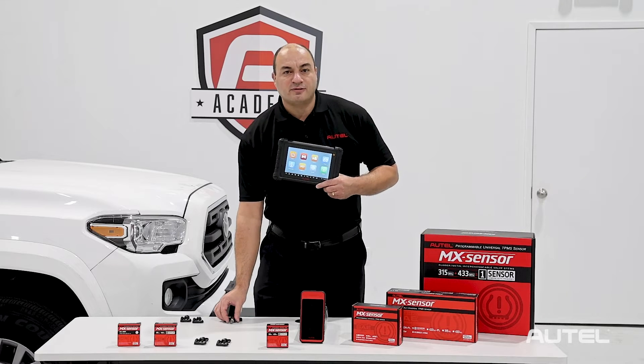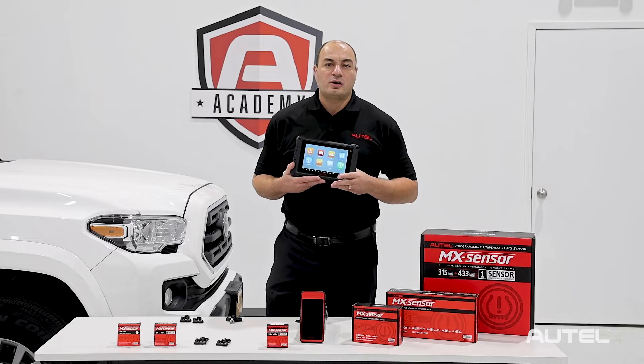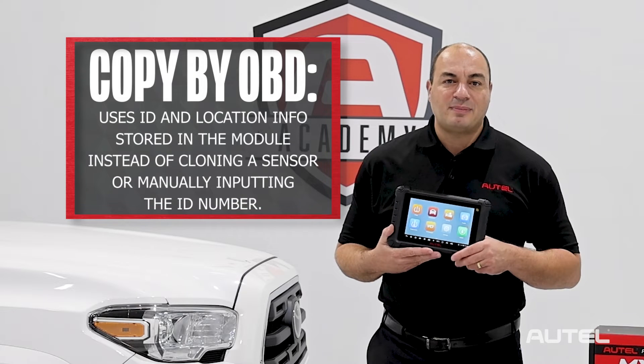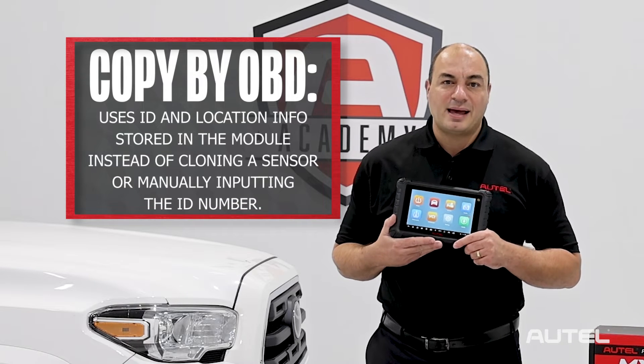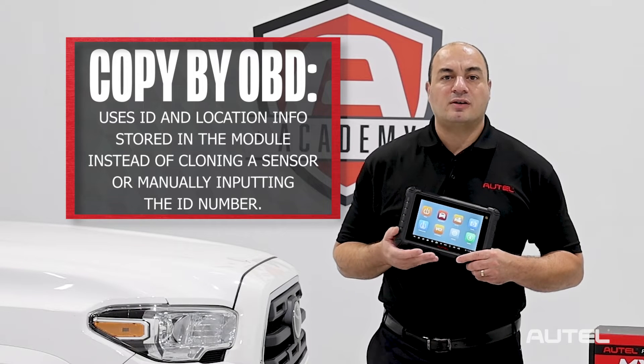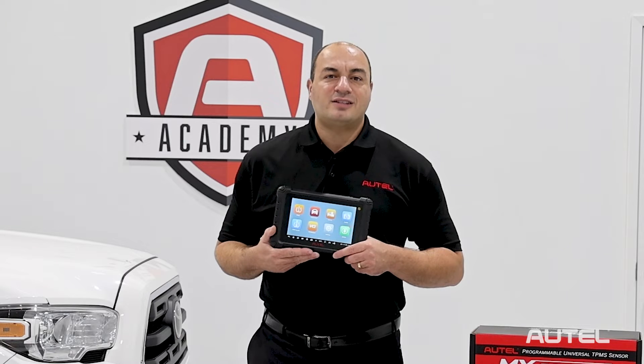At Autel, we're always looking for ways to make the repair process simpler and more straightforward for technicians at all skill levels. One way that we've done this is by innovating our Copy by OBD sensor programming method. You should be utilizing this method every time you're servicing a vehicle — it reduces the margin for error and will give you great results every time. Here's how it's done.